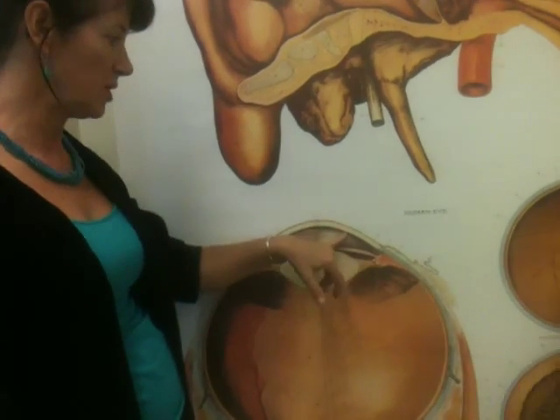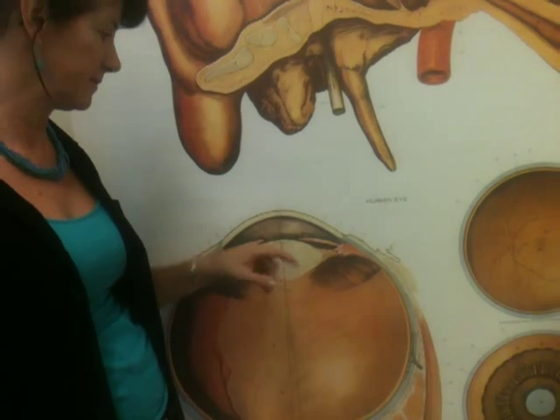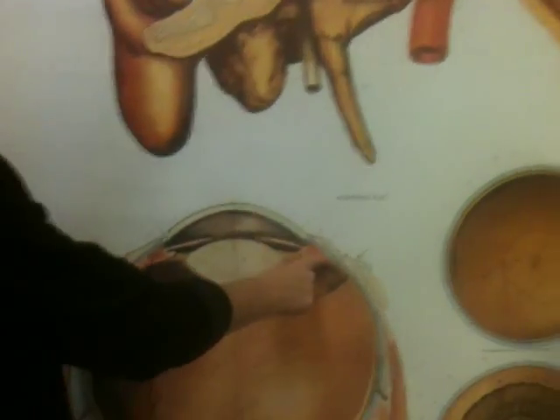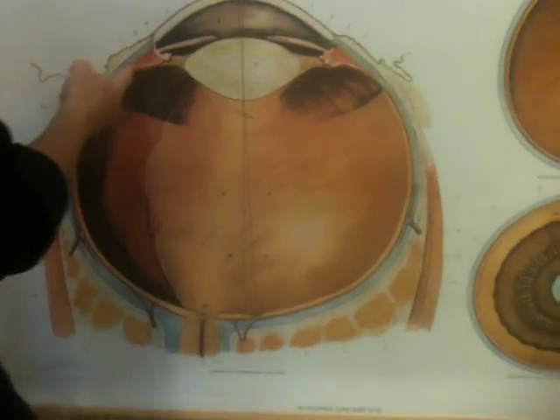Behind the cornea, you have the aqueous humor or body, which is fluid. Then you have the iris, the colored part of your eye, which is attached to that next layer. All of this red is the choroid coat, this thin layer here.